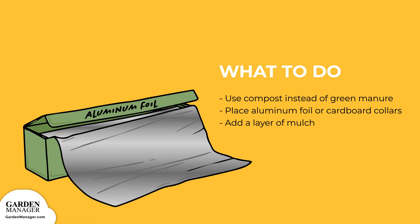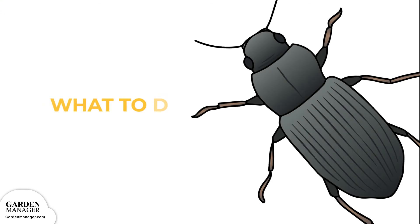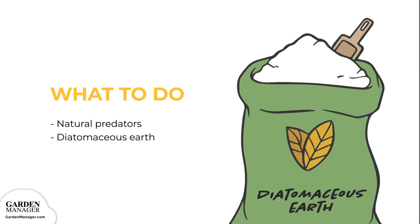Try placing aluminum foil or cardboard collars around the plants to create a barrier, which will stop cutworm larvae from feeding. Simply place the collars around the plants so that one end is pushed a few inches into the soil, and the other end is several inches above the ground. Adding a layer of mulch will also help to prevent any cutworms from reaching the soil surface, and natural predators like wasps and ground beetles also help to control cutworm infestations. Finally, try spreading diatomaceous earth — essentially a soft powder made from the bones of tiny aquatic creatures — around the plant's base. This creates a sharp barrier that will keep cutworms out.